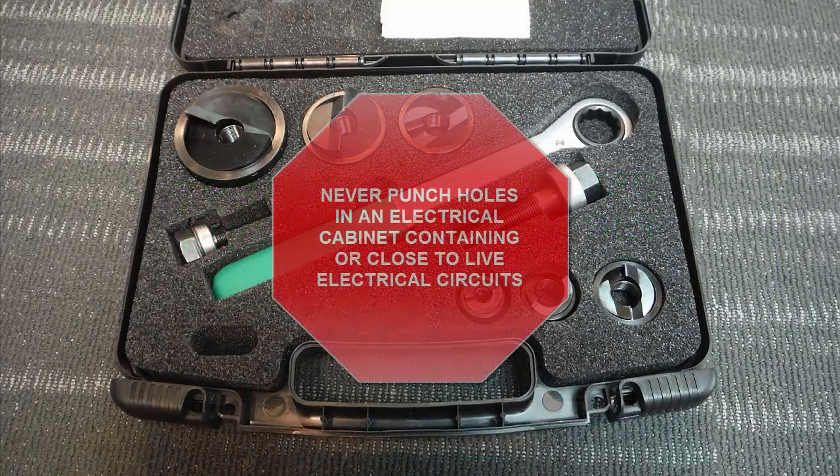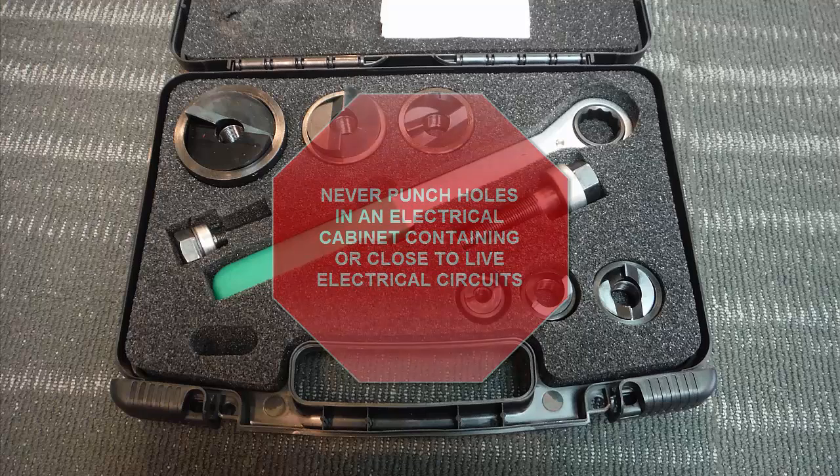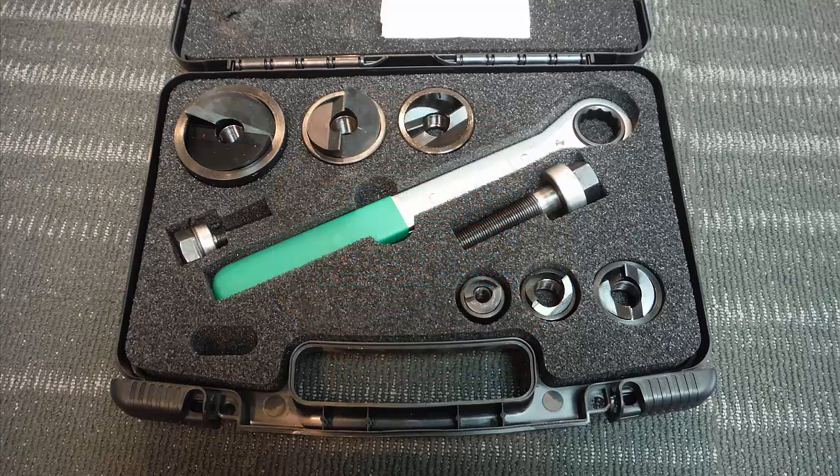As a safety precaution, make sure you're not punching holes through enclosures containing or close to live electrical circuits. Additionally, once you've completed a punch, watch out because the completed punch unit can fall free from the die side.